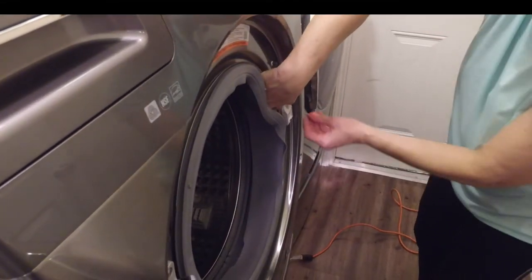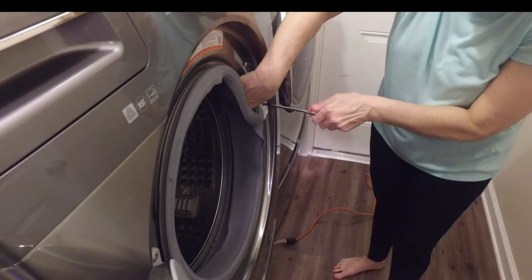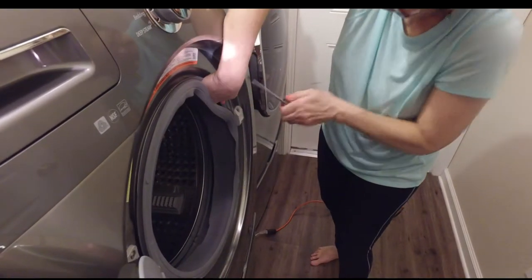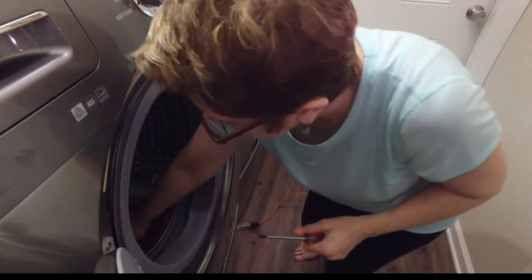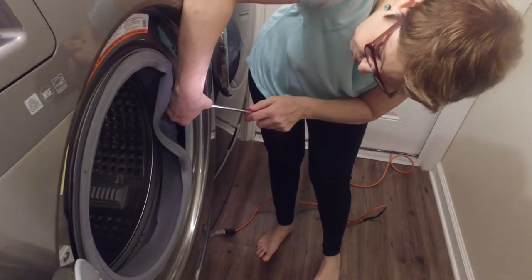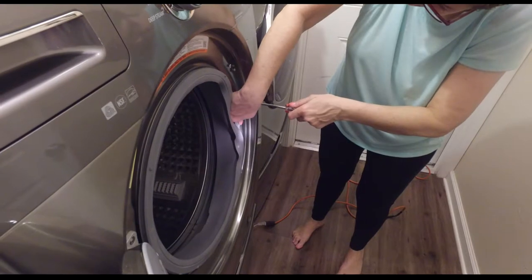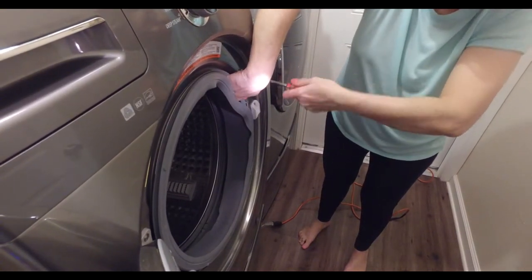The door dropped right back in there — did you hear that? Then I put my screws inside the washer so I could keep them safe. We're going to put all the screws back on and hope it works. I'll put them in one at a time, not all the way tight — they all should be lined up — and then one more down here.